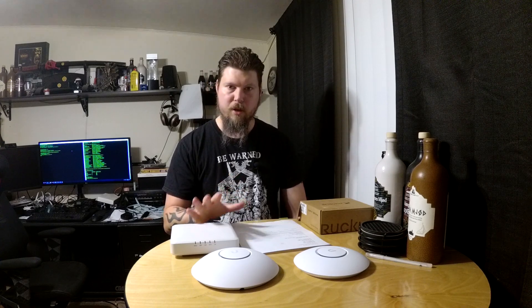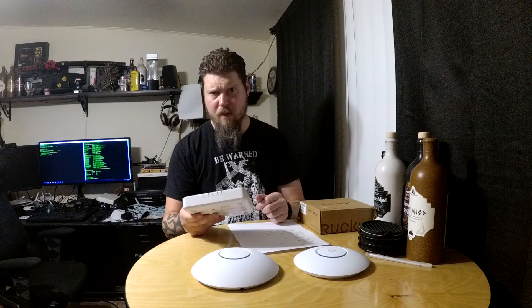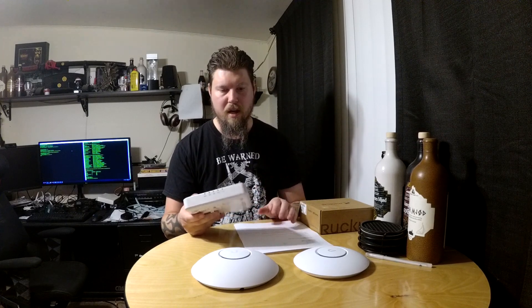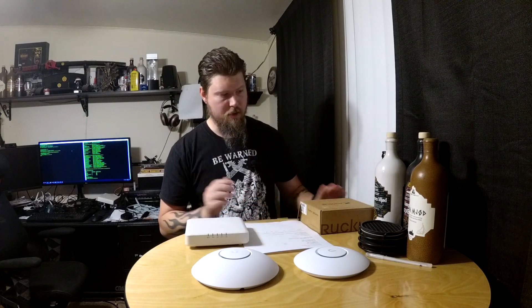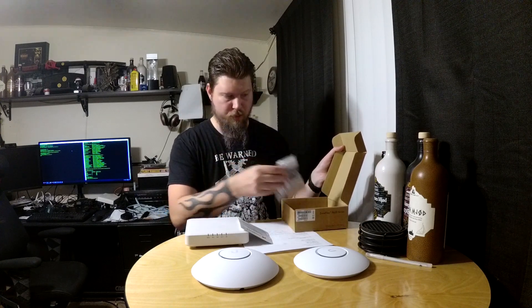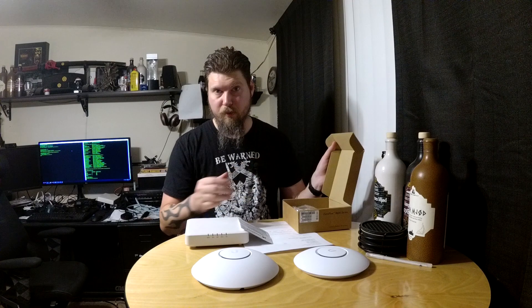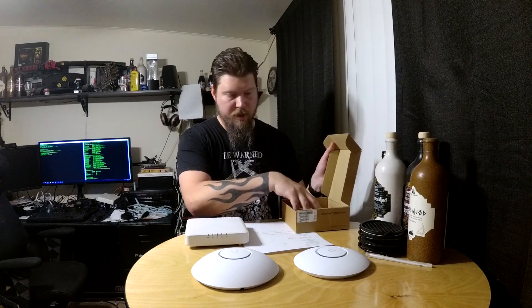The UAP-AC Pro is a 3x3 single-user MIMO Wave 1 device, which is exactly the same spec as the Ruckus R600. MSRP on those is about $150, street price a little cheaper. I got the R600s on eBay — they look brand new, no scuffs, no marks, the box came with the manual and mounting hardware. I'm pretty sure they're brand new. Got them for $115 each, so actually cheaper than Ubiquiti.